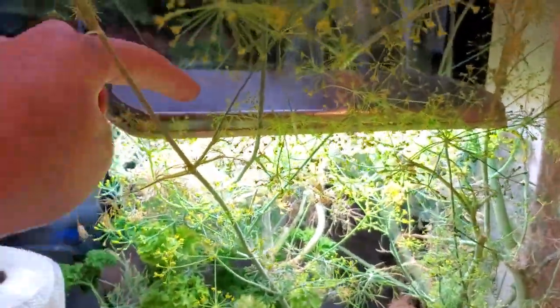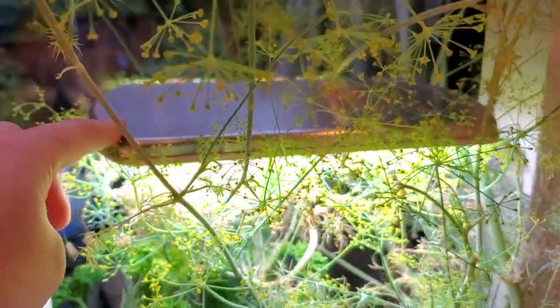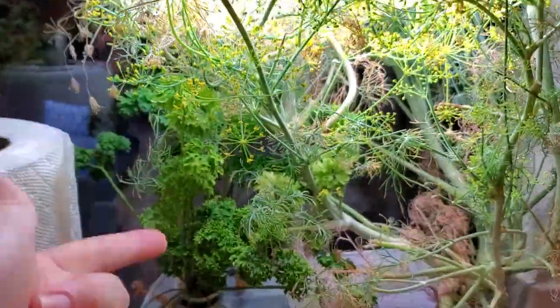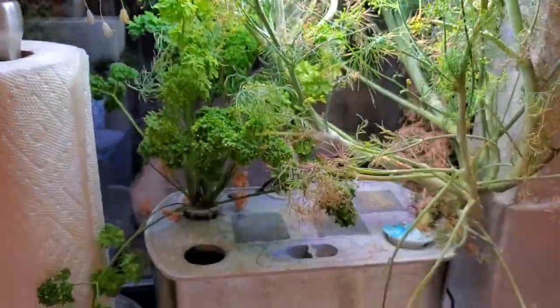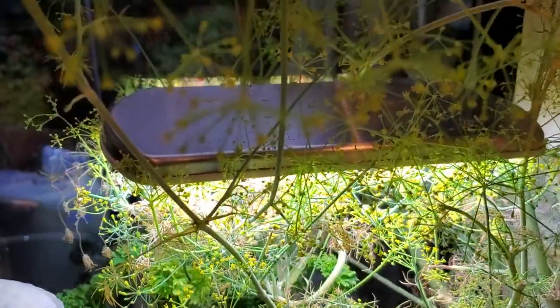The next piece is the grow lights. You can see here they're specially tuned to grow plants, and the light arm actually goes up and down as your plants grow. So you've got the water, the nutrients circulating around, and you've got the light — so you don't need to have a window or anything.